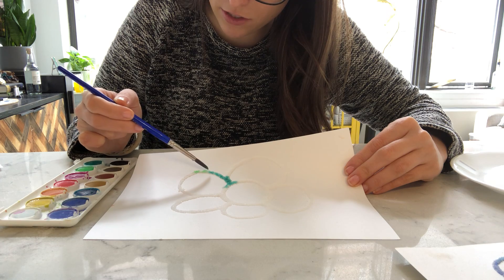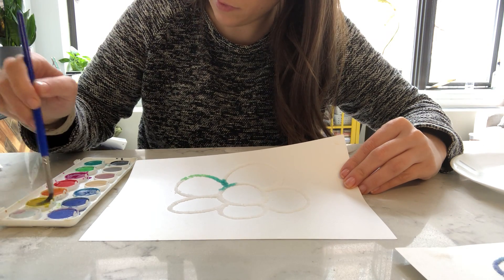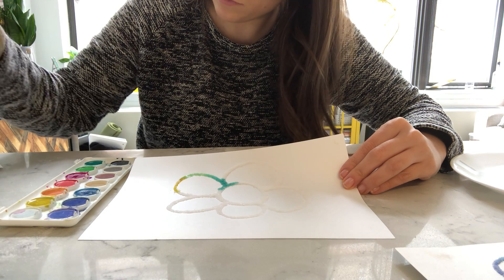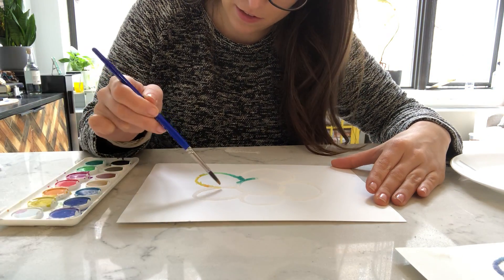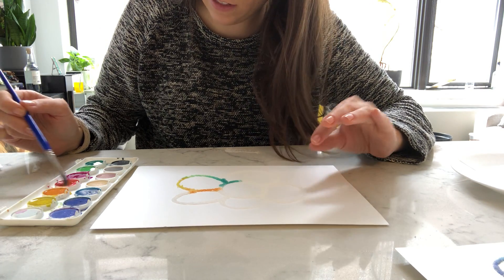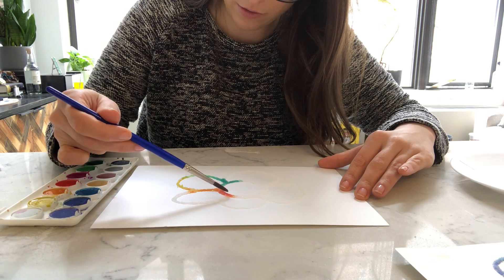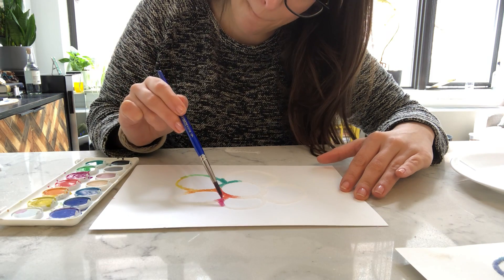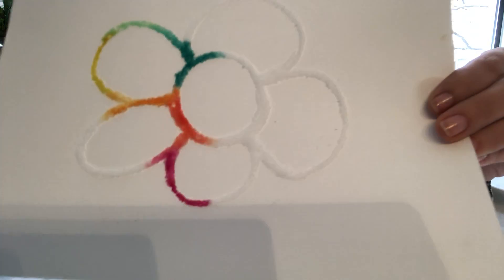If you want to change colors, it kind of just mixes together really nicely. Mine's still a little bit wet, which I should have — I should have waited a little bit longer for the glue and the salt to dry. So if you guys can do that, I would recommend giving it a little extra time. See how the colors are kind of blending into each other.